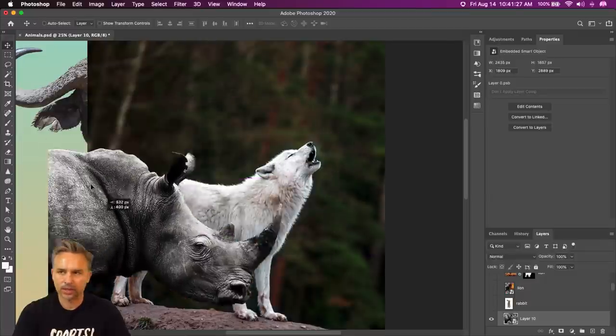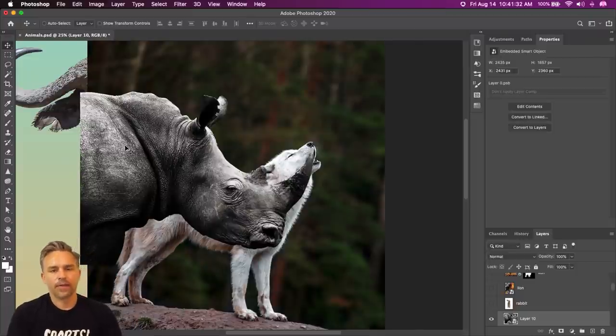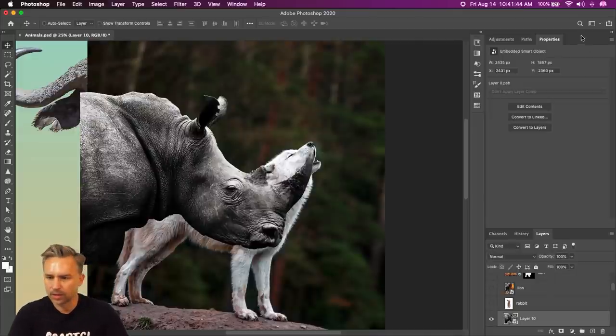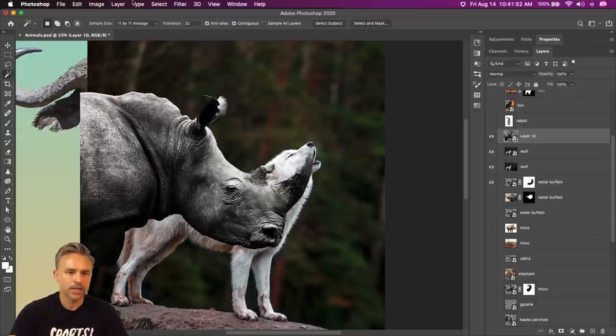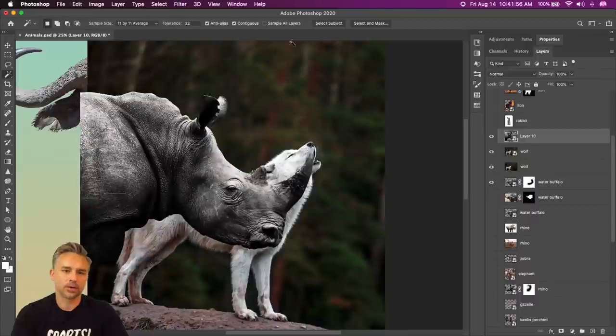Convert it to a smart object, drag it into your new file, close that first one — we don't need it. We have what we need, which is this lovely rhino. The feathering for selecting the colors — consider it like you're using the Magic Wand. It's going to be your tolerance. That's what that feathering is — it's your tolerance.